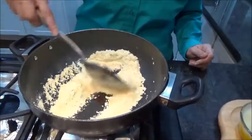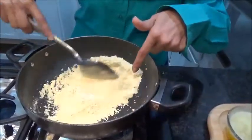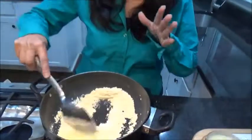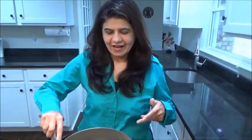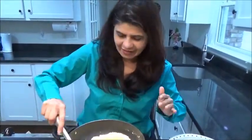So we are roasting it. We don't want to change the color of the flour — we just want to roast it until you get a nice aroma from it. Now I can literally get a nice aroma, which means it is done. It took me round about 2 minutes.